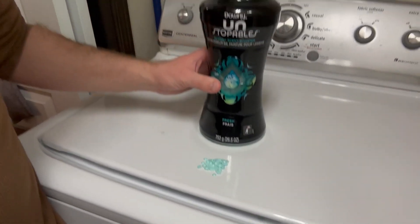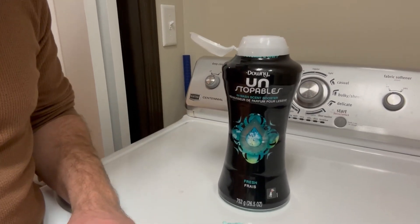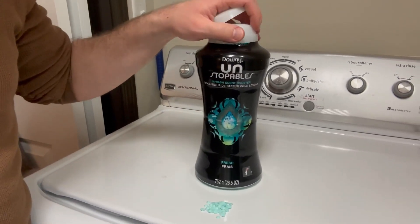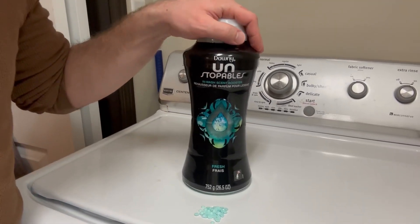But absolutely, without a doubt, I've noticed a difference in the smell of my clothes coming out of the washer, especially if they sit for a while. So I would highly recommend this if you're looking for a quick method to get your laundry to smell more fresh, better, and more clean. So check it out.